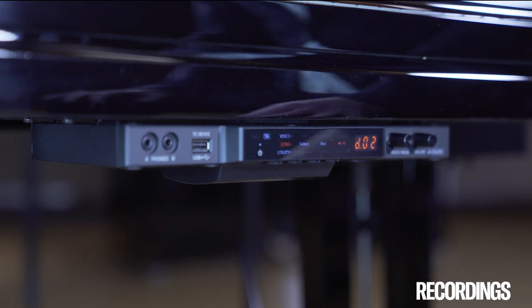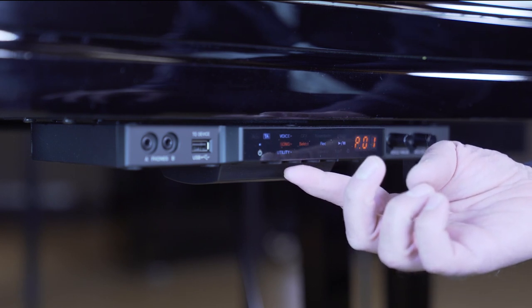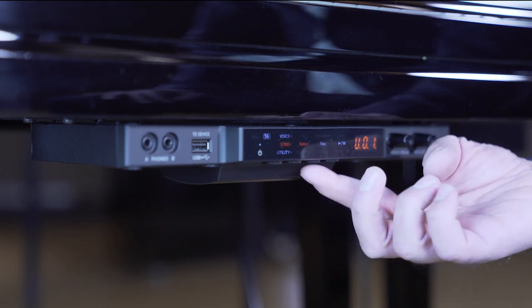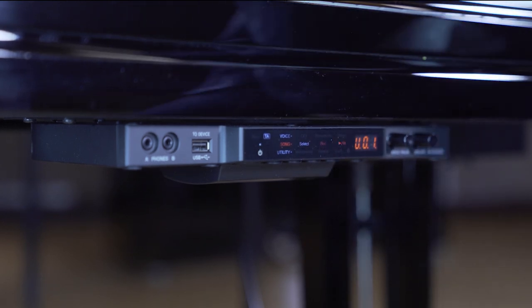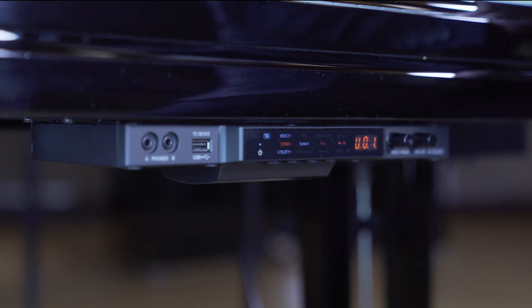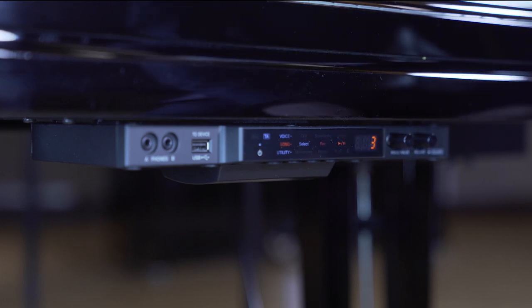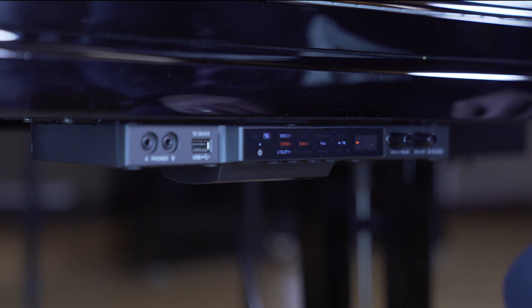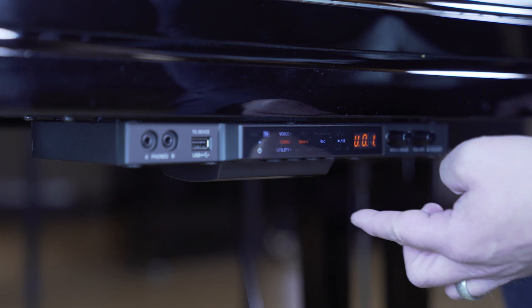For making your own recordings, press the select button until you see a U as in User. Then press record. The piano is waiting for you to play. When you are done, press stop. And now listen to your recording.